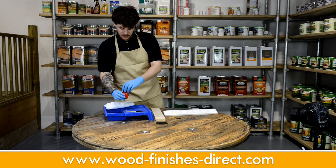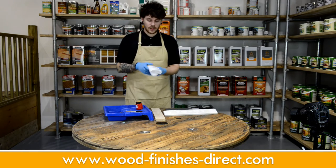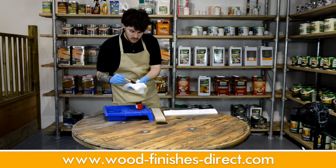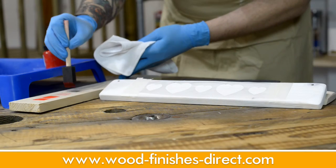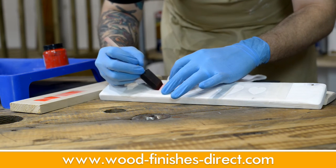So once it's stirred, you've just got to pour a tiny, tiny amount into your paint tray. What I like to do is get a microfibre cloth on the side. You just slightly dip in your foam brush and blot off any excess — that's a little bit too much — until it's barely giving off any dye whatsoever. And then working in from the edges, just stain it.